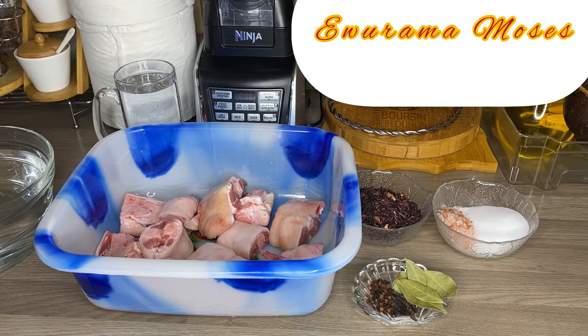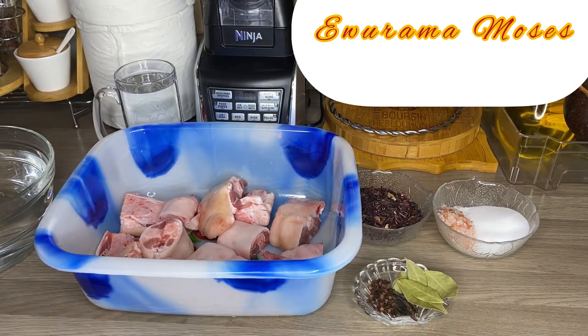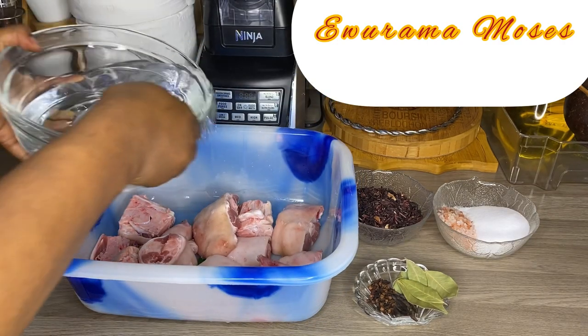Let's start! I have my ingredients: I have my salt, I have my hibiscus flour, I have my gloves, grains of selim, and my bay leaf. That's all that you need. And I have my pork feet here, so we are going to wash this nicely.